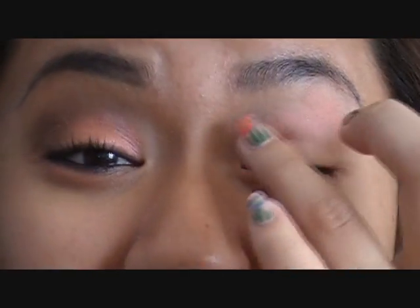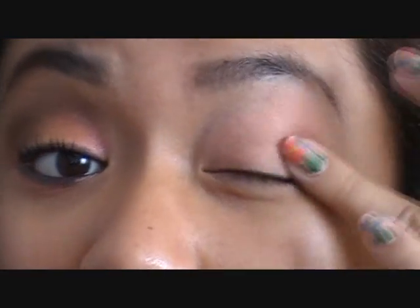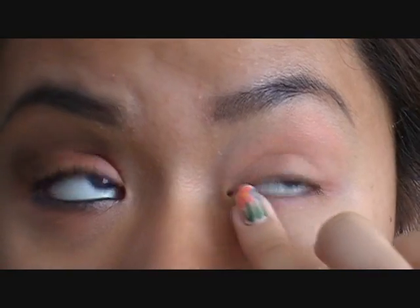Now it is time for the star of the beautorial — Coral Crepe. I'm going to take it with my ring finger; a little goes a long way, so I'm only putting a small amount on my finger. First I'll pat it on the areas where I want it, mostly on the lid and slightly above the crease, and then rub it all in because these tend to dry pretty quickly. I'm also going to take a tiny bit on the edge of my finger and put it on my lower lash line.